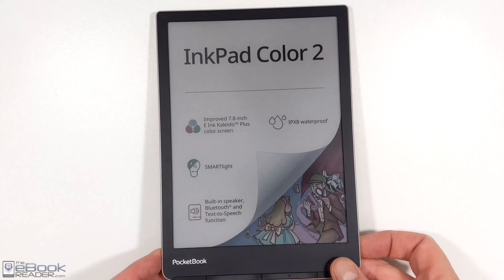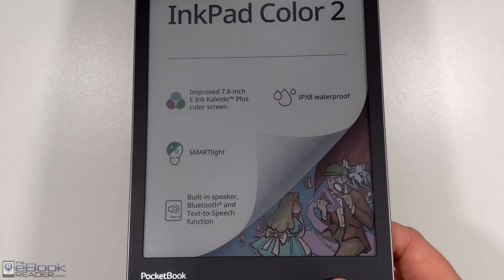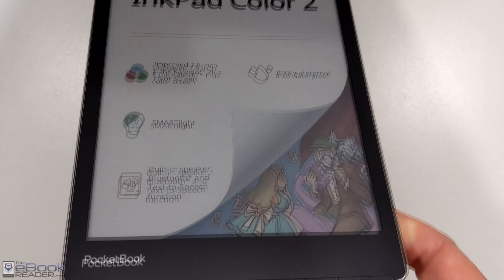Hey, how's it going everyone? I'm Nathan from the eBook Reader Blog. For this video, I've got the InkPad Color 2 to review, the follow-up to the original InkPad Color from 2021.